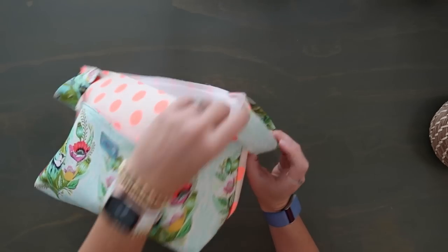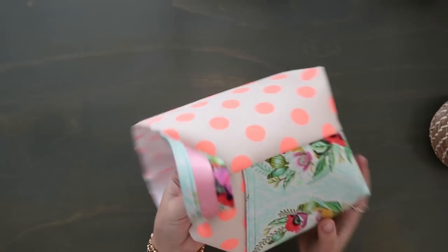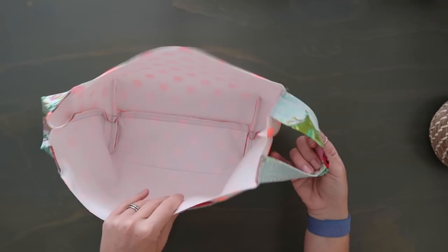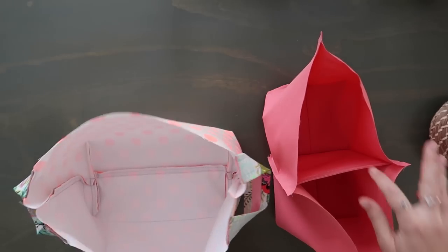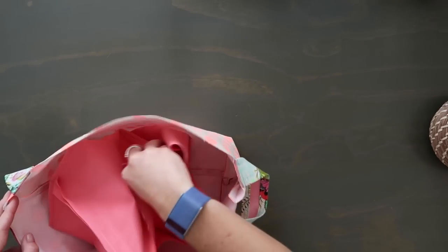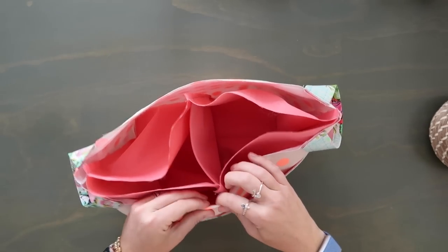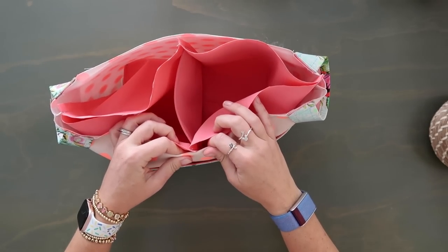This is what you should have, and when you flip it out it has a really cute little pop. Next step is the hardest step. What we're going to do is put the lining into the exterior wrong sides together, then fold down the tops and topstitch them together. There's really no other way to do it — with this divider in here there's no good way to sew them right sides together and turn it inside out.